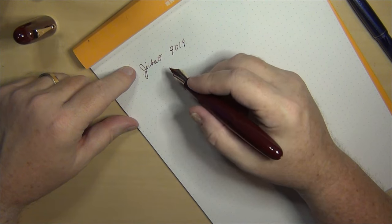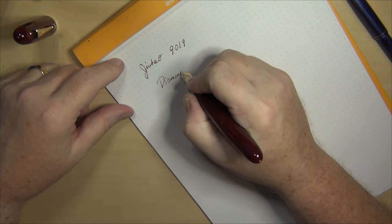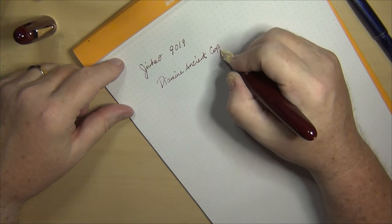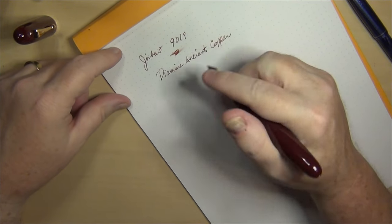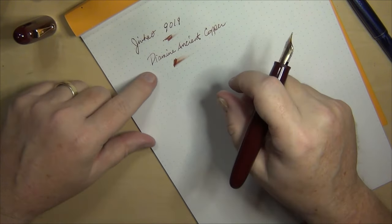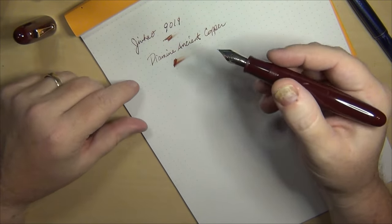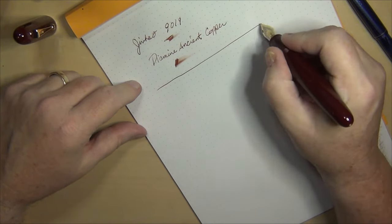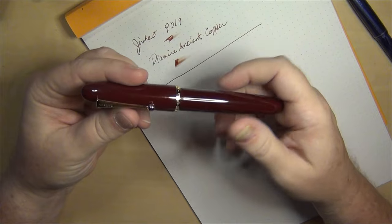I put in some Diamine Ancient Copper. It's not tremendously a wet writer; I've worked on it to try to get it to flow a little better without flushing it out, and haven't really gotten anywhere. I have used it several times in letter writing but had some skipping, so I'm going to have to do something with this pen.